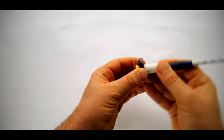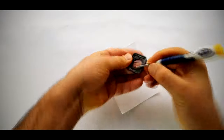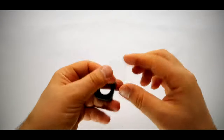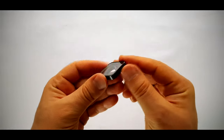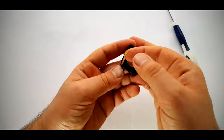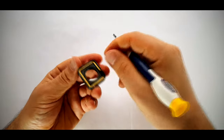Clean the GoPro's lens cover, especially the edge, to fit the glass in. Cut the double-sided glue to the size of the lens cover, and before gluing, clean the lens cover and the glass as much as you can.